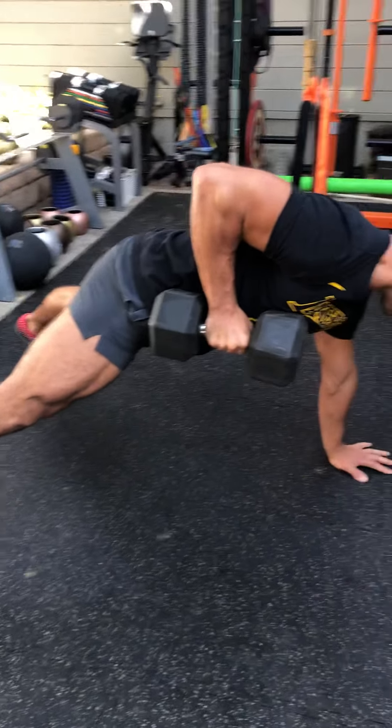I pull up, squeeze, hold for a count of three, release, jack — push-up to iso, hold one, two, three. Really push and pull: push down arm, pull top arm back, jack. Repeat that pattern — 50 on, 10 off, switch sides.